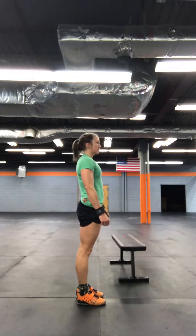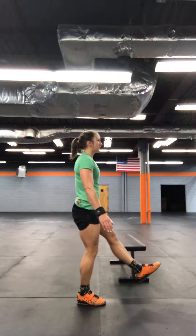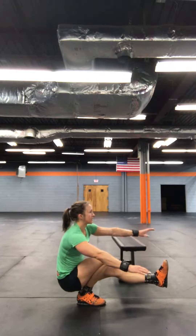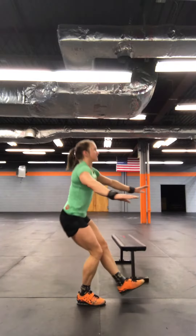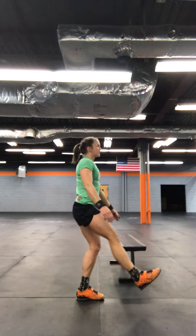For your pistol work today, we're going to go over what a pistol is, and then some progressions that you're going to work on to start building up to get stronger for that pistol. A pistol is a one-legged squat. You're going to balance on one leg, squat down so your hip crease comes below your knee, the other leg stays straight out in front, and then you're going to stand up to full extension. Alternate legs.